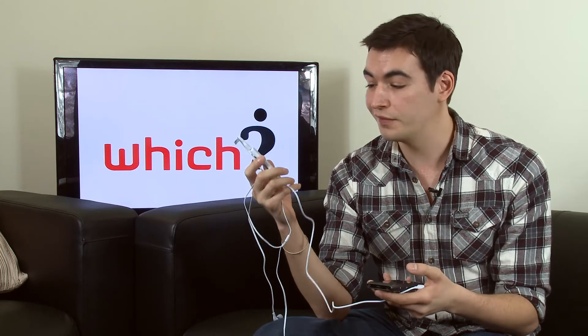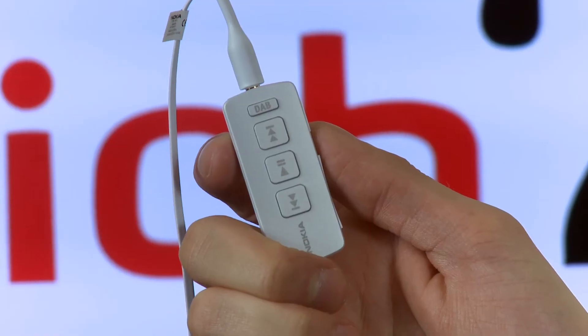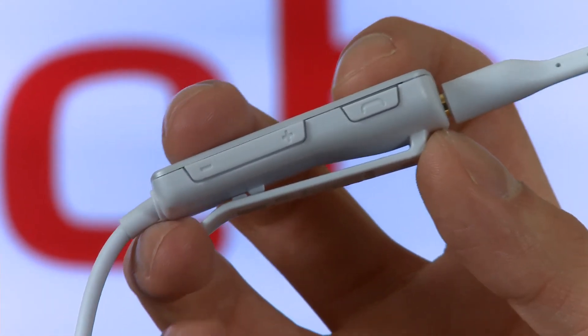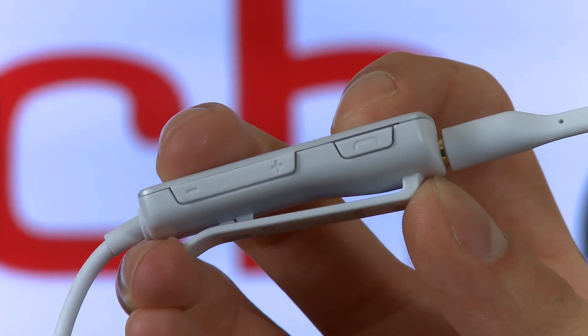It's simple to use — there are clear options on screen on the handset itself and clearly defined, responsive buttons on the remote. There are buttons for changing station and tracks if you're playing music through the headset, as well as volume keys and a button to answer or end calls if you're using it as a hands-free device.